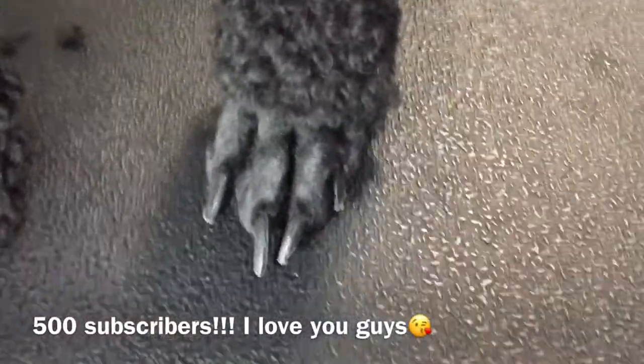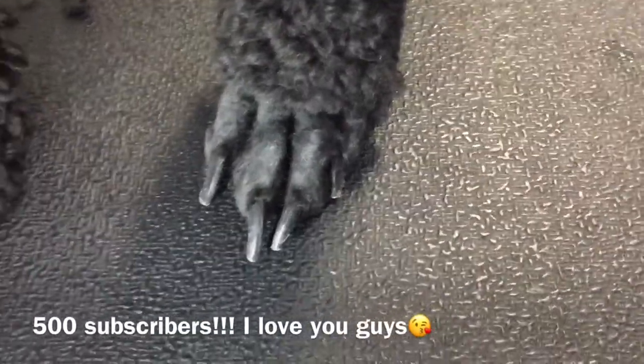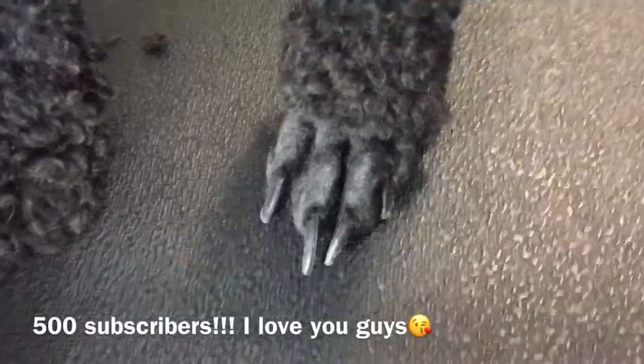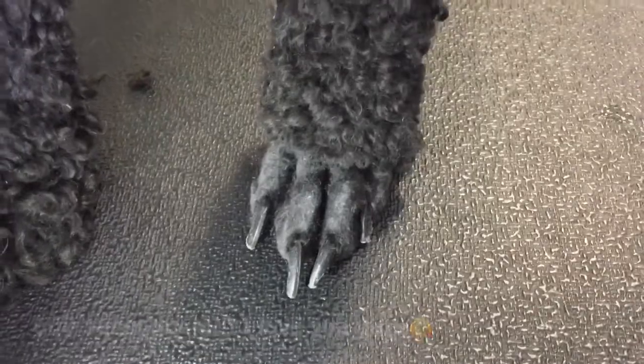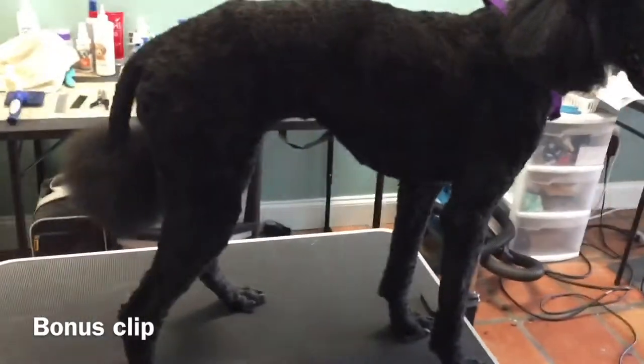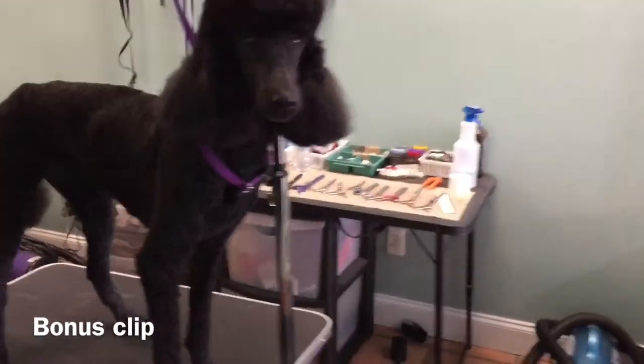There you go — clean feet! We did it with a number 10. We used the 40 to shave the paw pads, and all you have to do is trim the feet and you're good to go. Please like and subscribe. Here she is with her clean feet — she gets a pom tail and her top next.